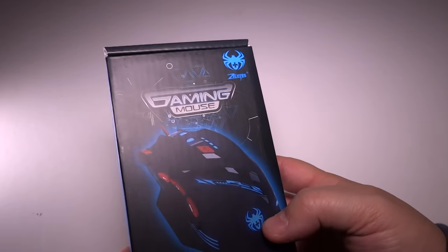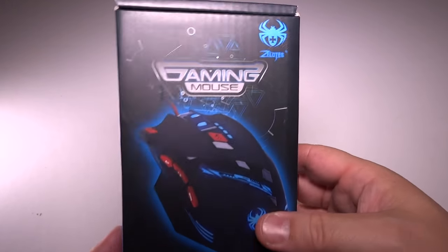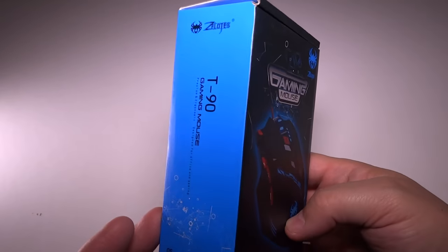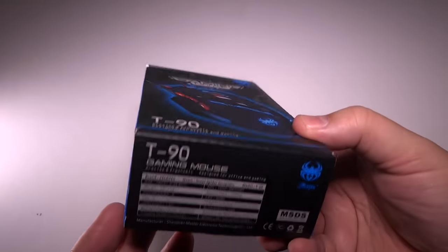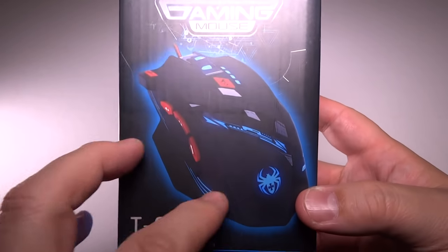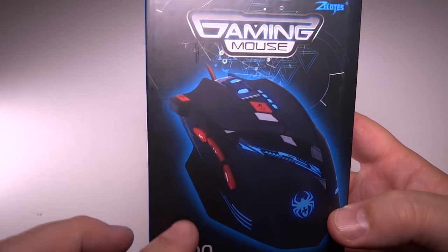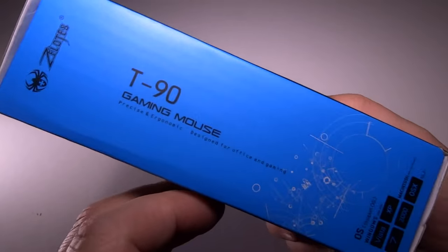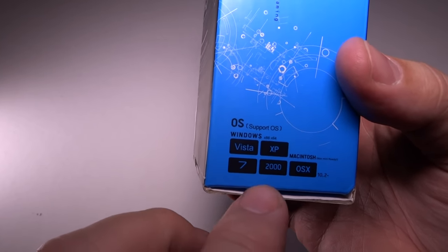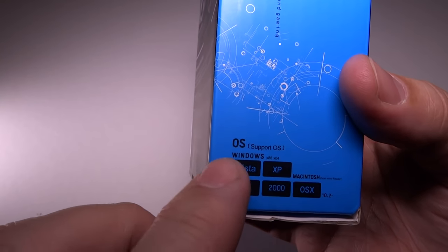First, let's take a look at the retail packaging. This is a wonderful package. This is not like an OEM cardboard box — this is a nice looking box. This is something you can easily see on the shelf of a gaming store. The front here displays a wonderful picture of the new mouse. On the side here, a nice blue. It does mention things like it works for Vista, 7, XP, 2000, Apple.